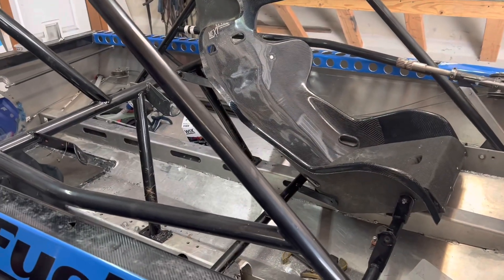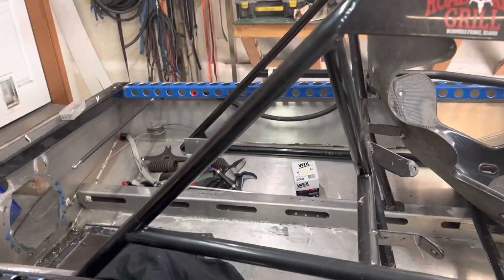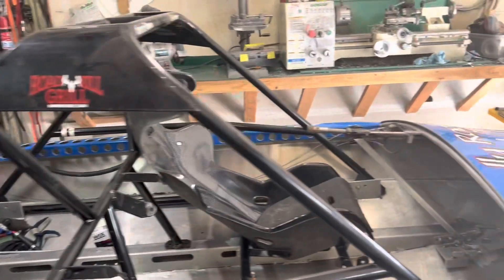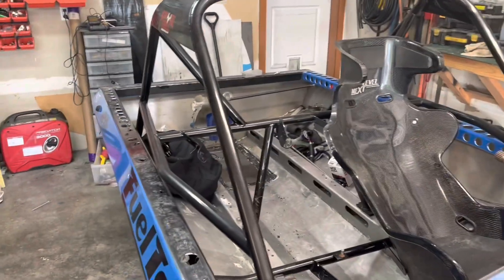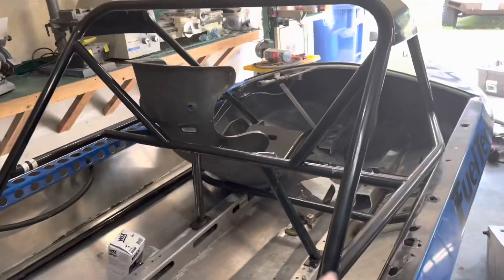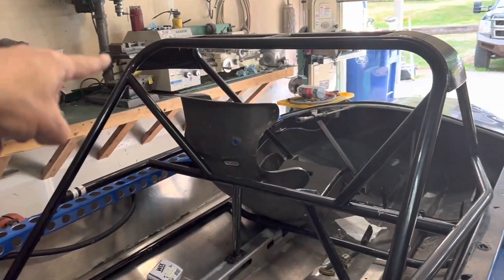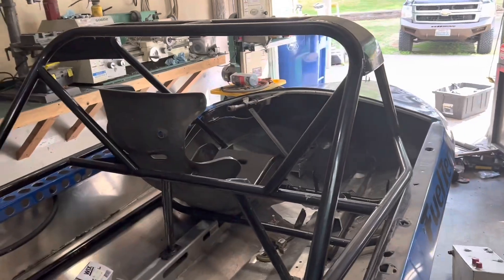There is no requirement for any of the welds to be TIG welded — you can MIG weld those. I've done a little bit of both, sometimes MIG, sometimes TIG. Those are the basic rules of the roll cage materials. For basic construction, you've got two main hoops: the front hoop and the rear hoop, and those have to be one continuous piece with 90-degree bends at the corners.